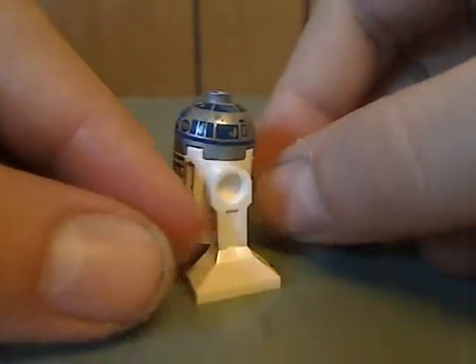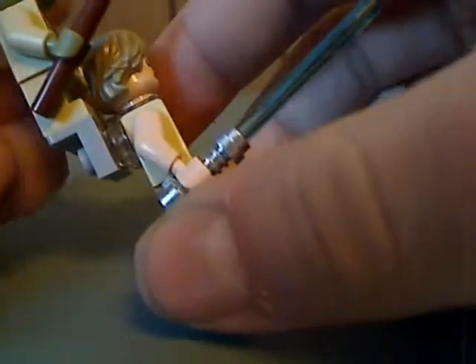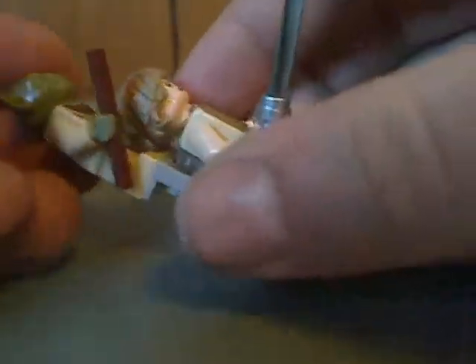There's head printing all around. And you might wonder what the back attachment on Luke is for — it's to put Yoda on. But it's a little bit too high up for Yoda; you should lower it down or make another piece.